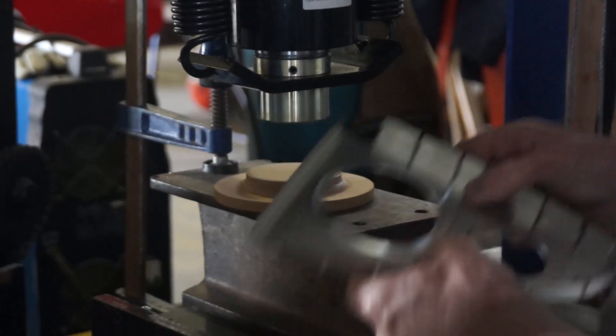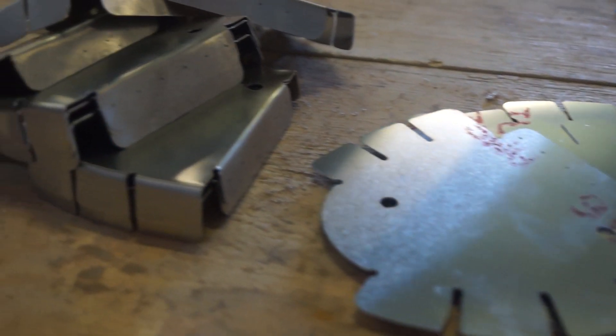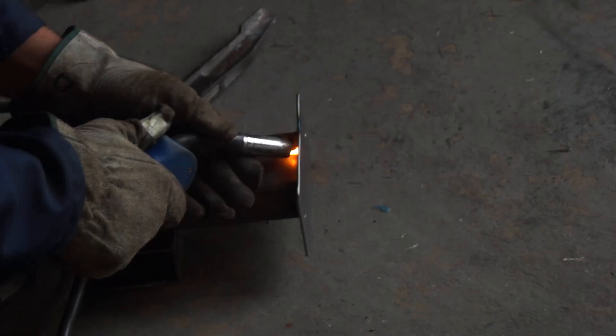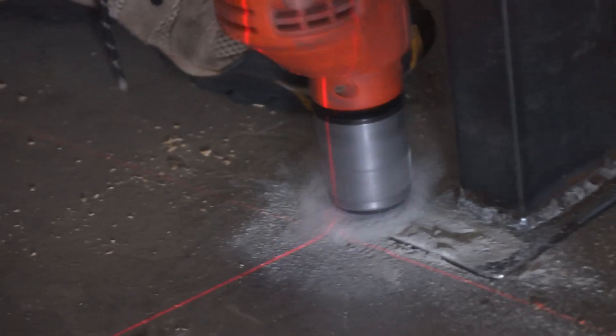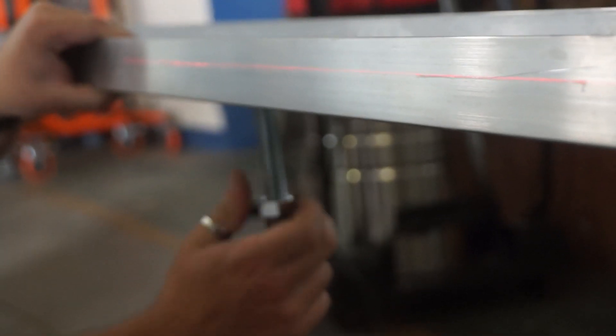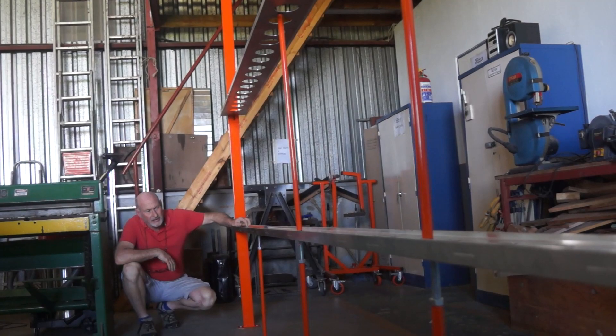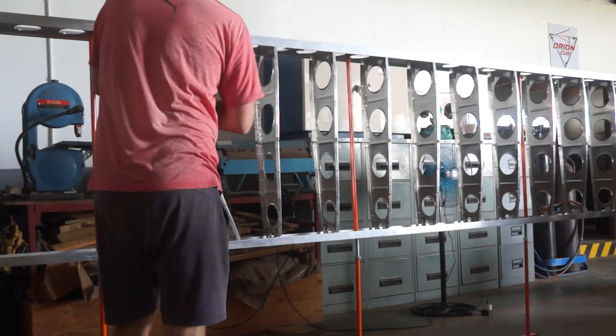We drill all of the lightening holes on our ribs to add extra rigidity to the aluminum. Every part of this wing was built from scratch in-house, including the entire wing jig. Here you can see us using a laser level to make sure that the spar is absolutely level before putting our ribs in.